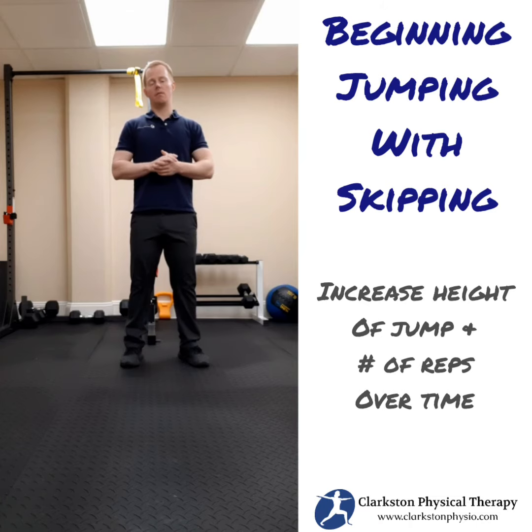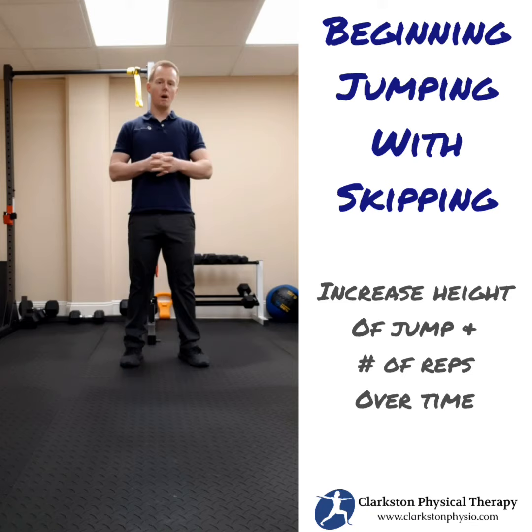We want to start building up a higher number of repetitions with these exercises, because typically it's going to be when the muscle is fatigued and you've been doing it for quite a while that things are going to start to get challenging.